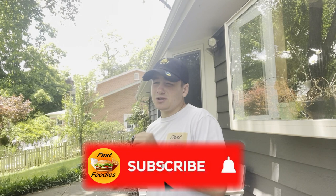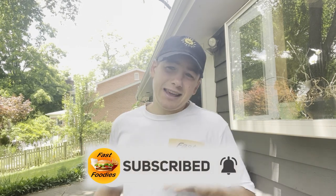So go ahead, smash that subscribe button so you don't miss out on any of the exciting, upcoming, brand new content.